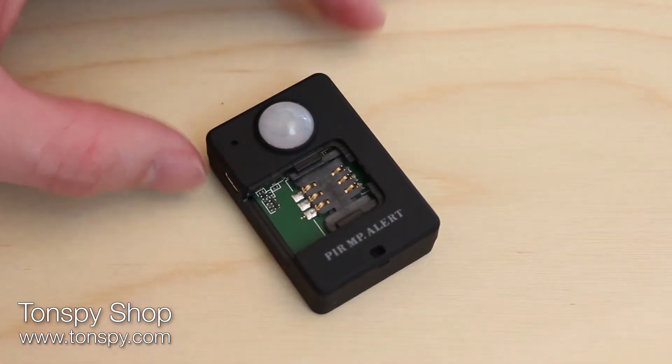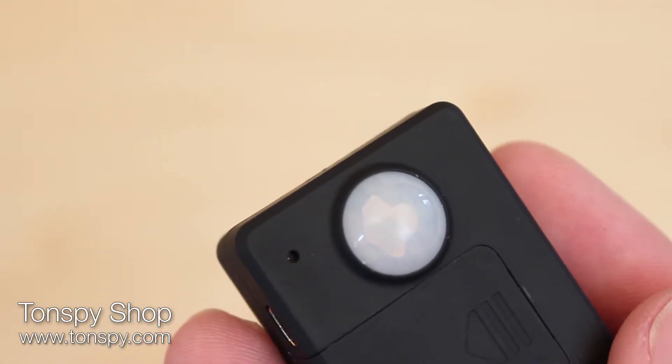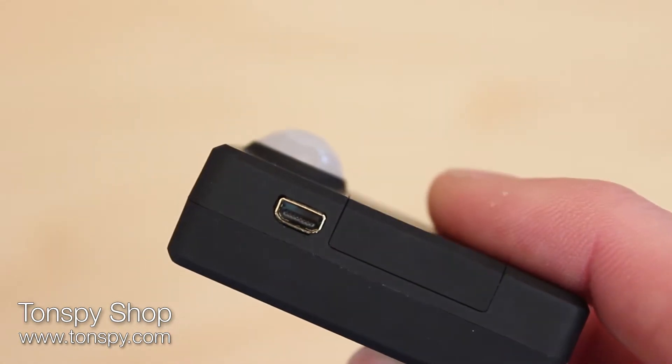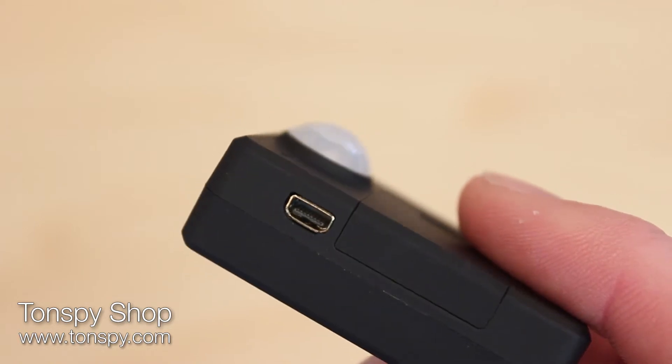Below the sensor is a SIM card slot and a microphone, which can hear all sounds and conversations within 10 metres. On the side of the TonSpy ProMotion is a built-in USB port, where the battery can be charged using the charging cable.